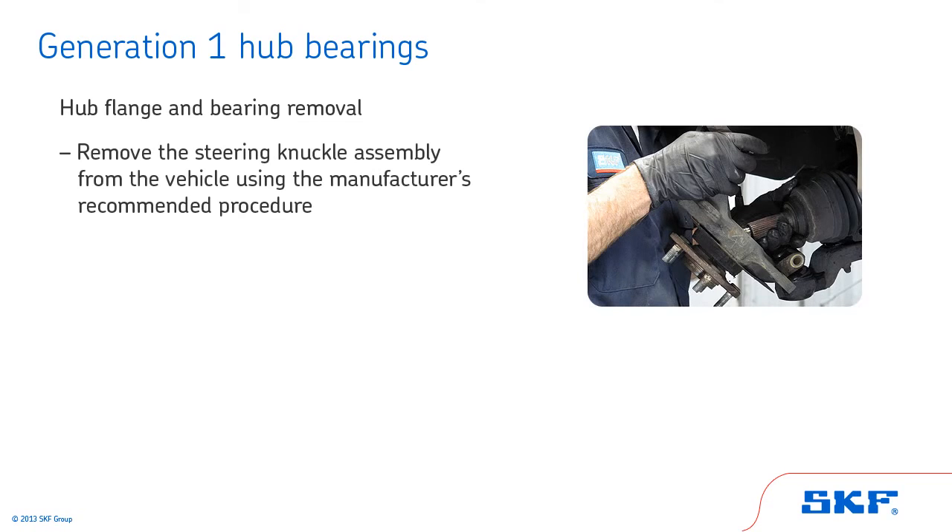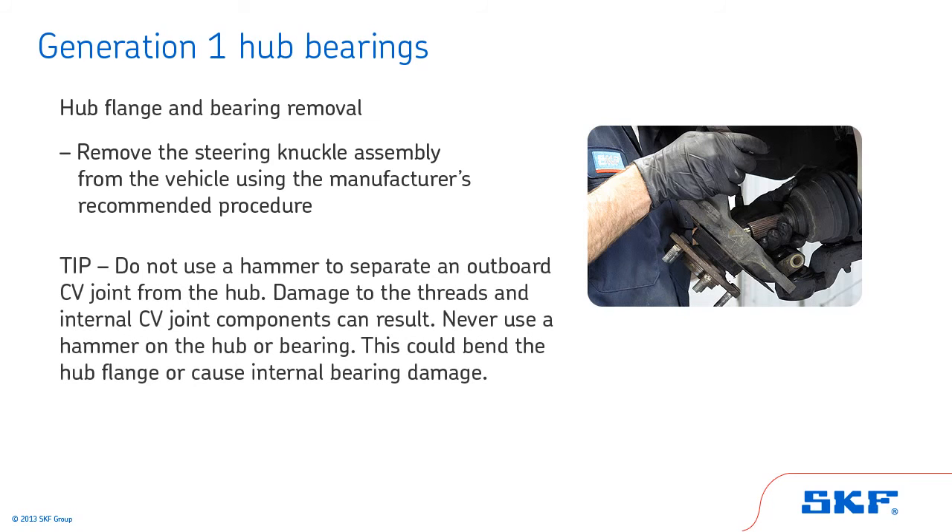Start by removing the steering knuckle assembly from the vehicle using the manufacturer's recommended procedure. Tip: do not use a hammer to separate an outboard CV joint from the hub, as damage to the threads and internal CV joint components can result. Never use a hammer on the hub or bearing — this could bend the hub flange or cause internal bearing damage.